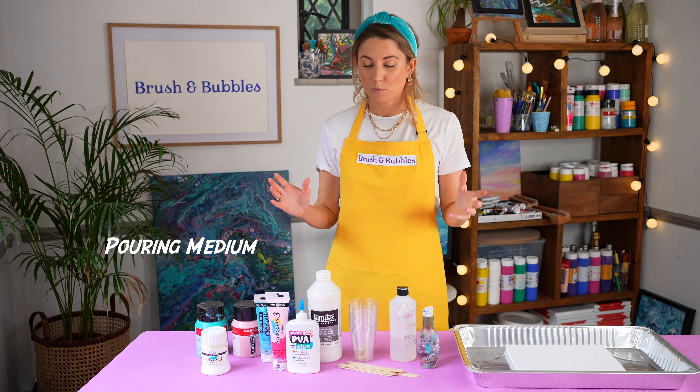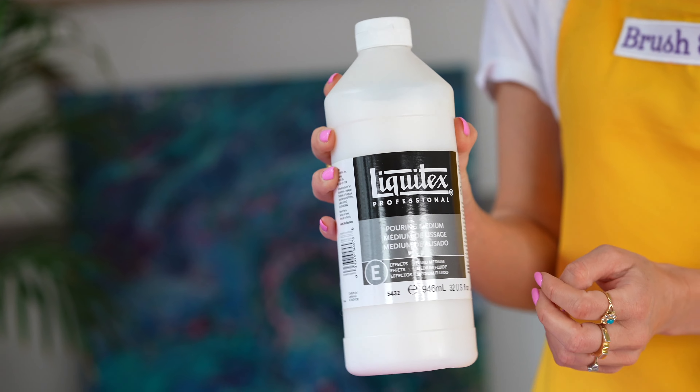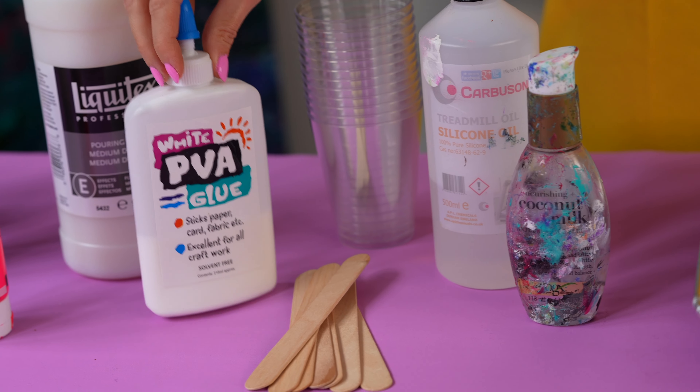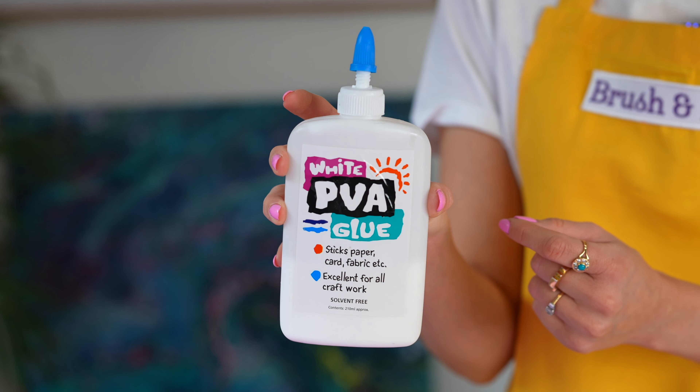There are loads of brands out there. We personally prefer to use Liquitex. It's nice and ready and you can just apply it straight to the paint. However, if you haven't got any Liquitex to hand, you can always use PVA glue. And if you just water it down slightly with some water, it does the job really nicely.